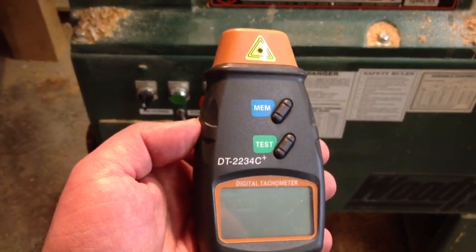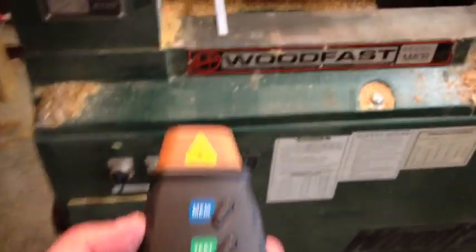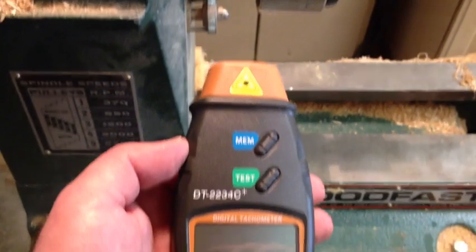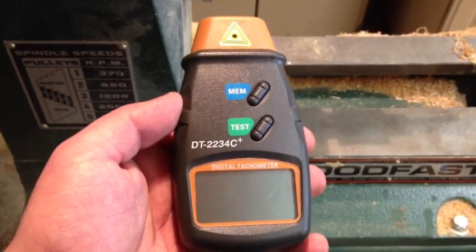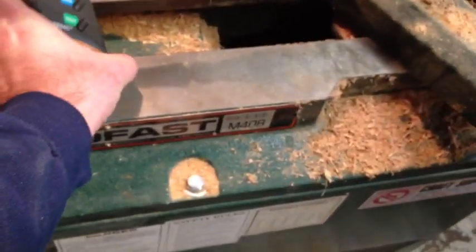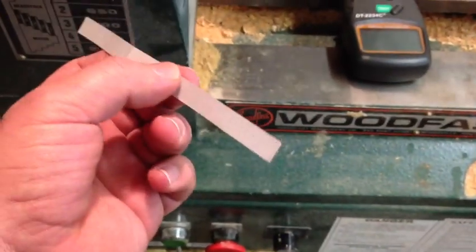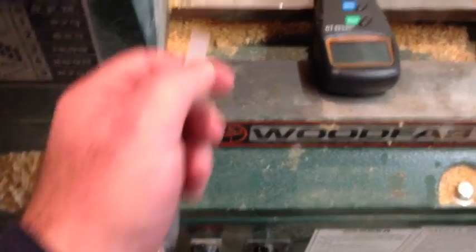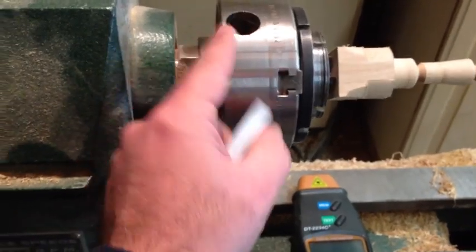It's called a digital tachometer and what it does, it checks the speed of an engine. In this case I would like to show how it works to check the speed of your lathe. Basically what it does is it comes with these reflective sticky pads that you can cut and attach to any spinning part.